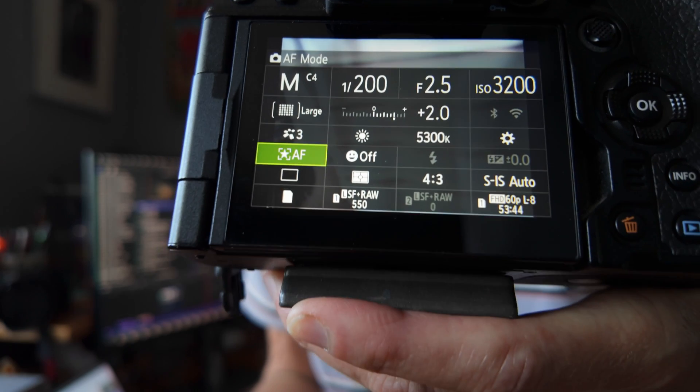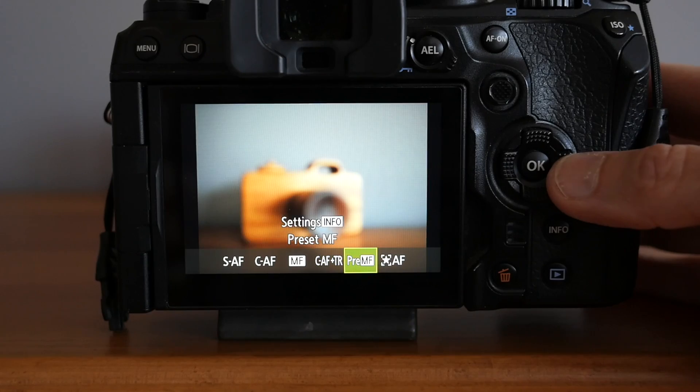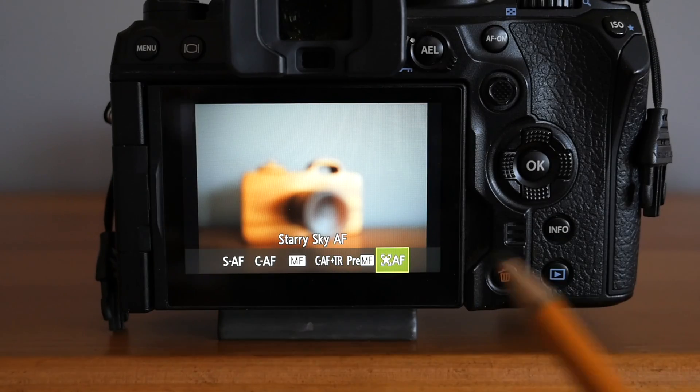But there is a solution. If you shoot with OM-1 cameras you will likely know about Starry Sky Autofocus. I do have an OM-1 — I bought it for birding before the G9 II was released. I've recently played with Starry Sky Autofocus on the OM-1, and sadly I did not take that camera camping with me. But had I known about it I would have had even more successful Milky Way photos.